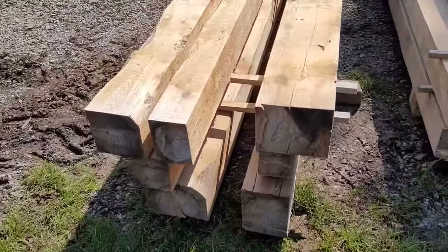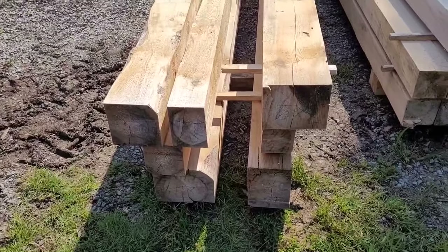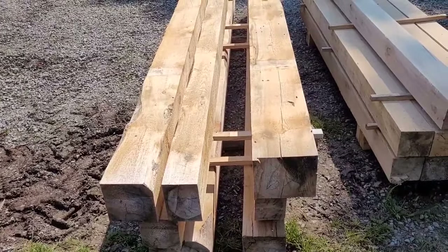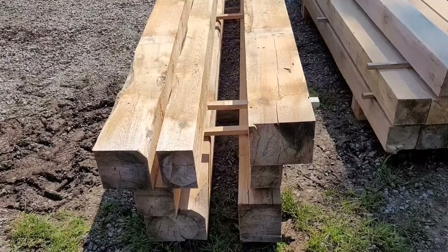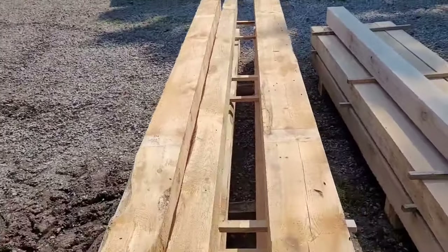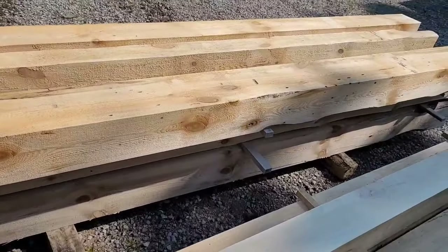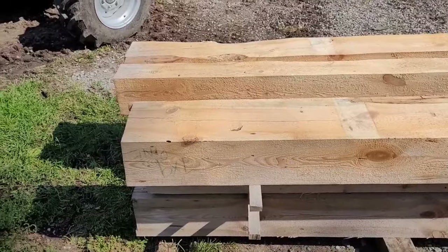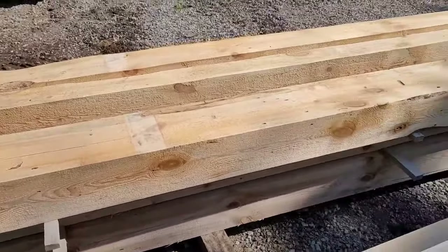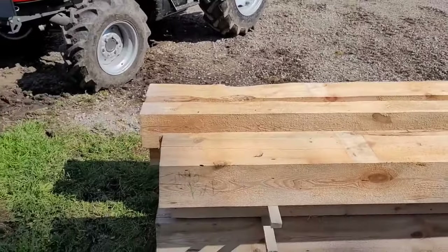We got our pile of cants over here and they're all various sizes, but I don't really care for the ceiling — I'll just match them up, or I might trim them up. I cut these about several months ago, so they're not dry dry by any means, but dry enough to stick up on a ceiling. All right, let's get to it.